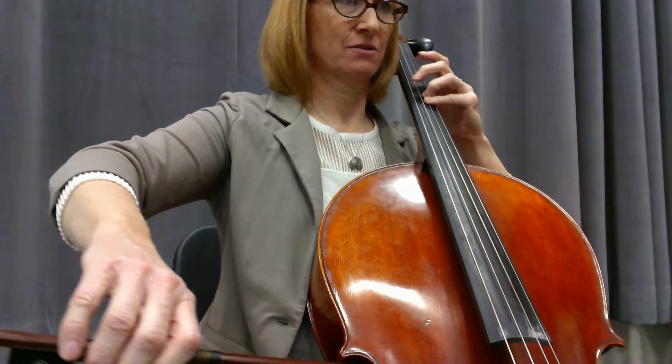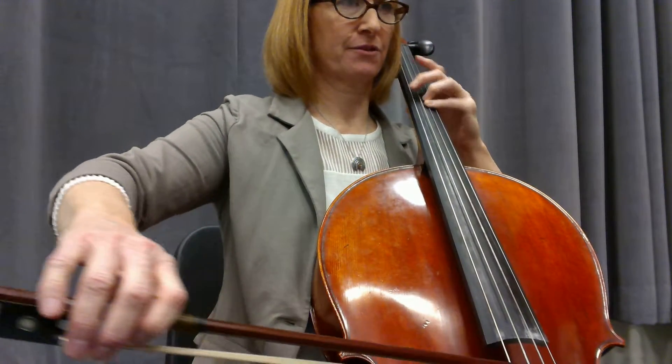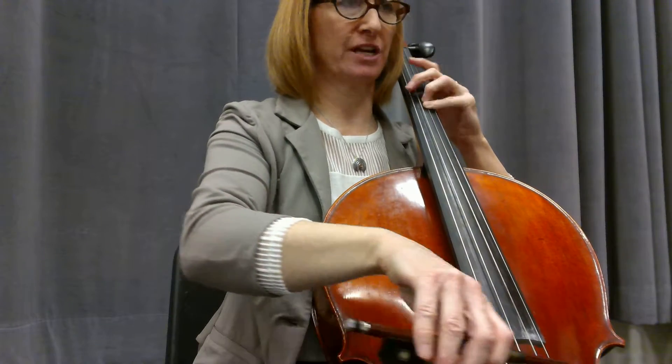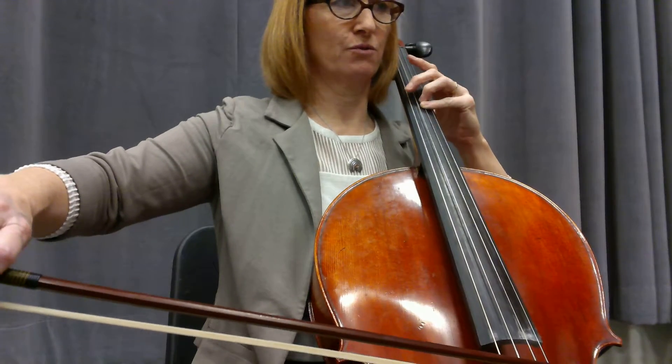One, two, three, four, one, three, four, one. Somewhere in here, change the bow. Four, one, two, off.